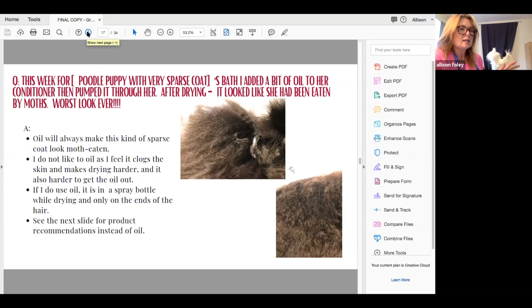The poodle puppy has a very sparse coat. Someone added oil to the conditioner and pumped it through after drying, and it looked like the dog had been eaten by moths. Oil is always going to make your dog look moth-eaten because the oil molecule is heavier than water — you can't get it emulsified evenly, so it's heavier in some spots and lighter in others. I don't like oil as it clogs the skin and makes drying harder.